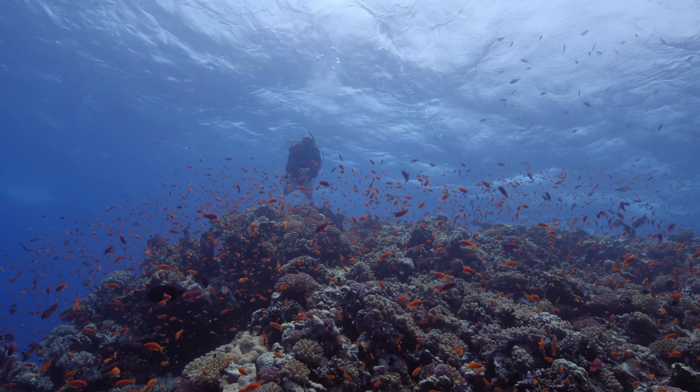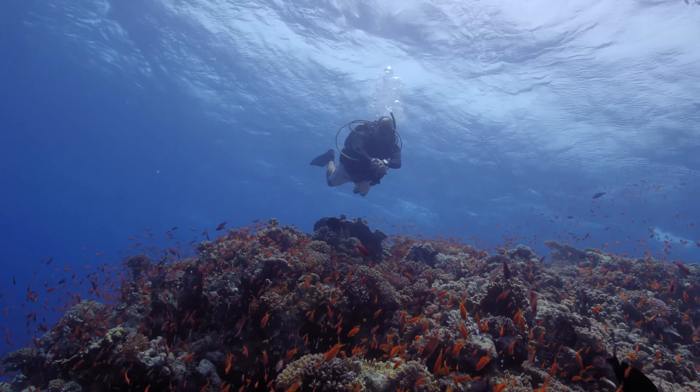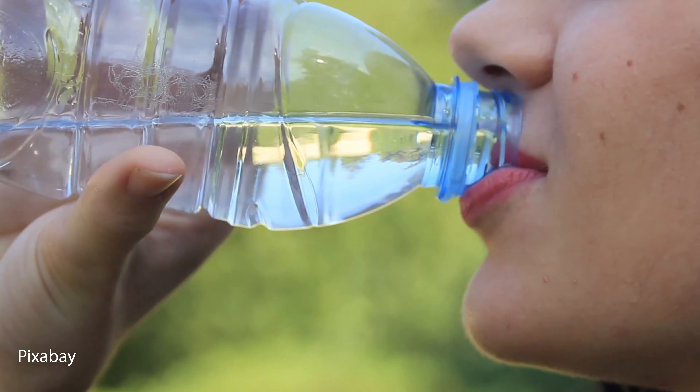If you're ever in doubt about something to do between dives, drink a bottle of water. Breathing dry air from the cylinders and being out in the salty ocean can dehydrate you quite quickly, and it's surprisingly easy to forget to drink water. Most dive boats make it quite easy to stay hydrated with water coolers dotted around each deck. Bottles of water are usually available from the start of the trip, but for the sake of the environment, if you can bring your own reusable water bottle, it's better.